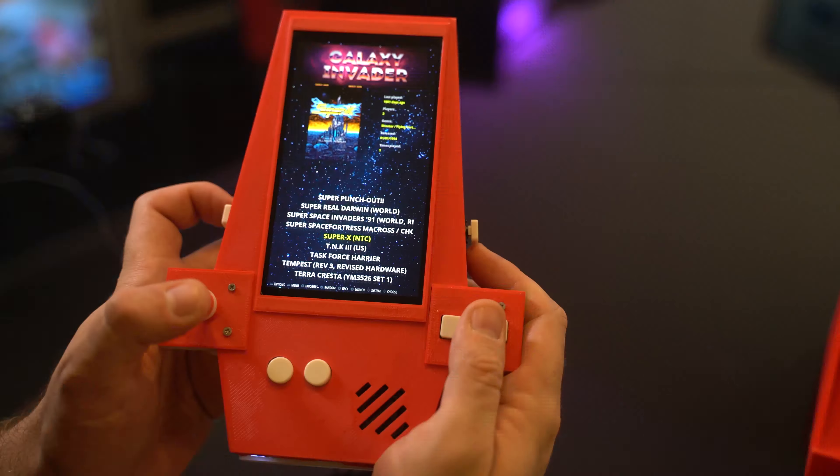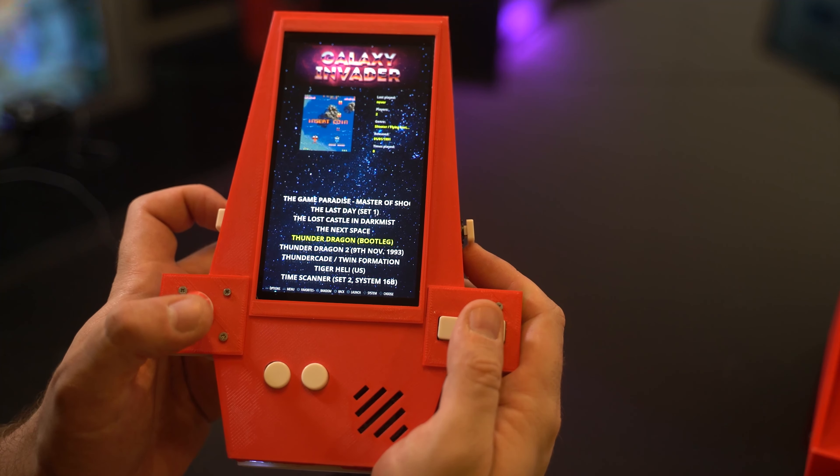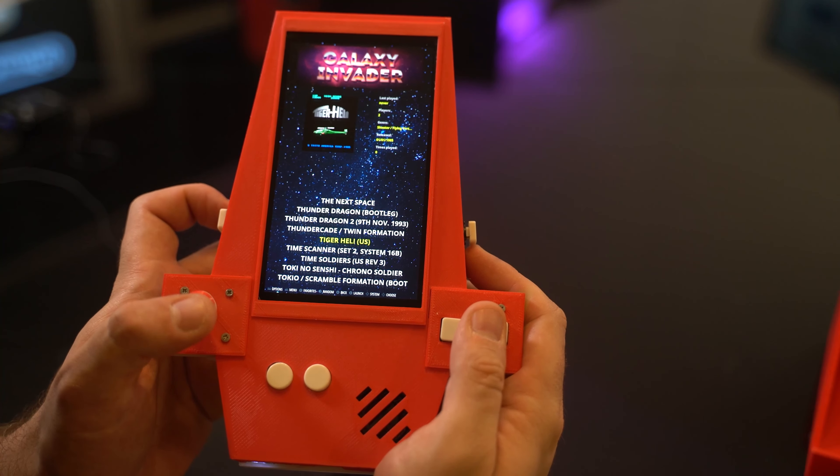Battery life seems to be about 3 to 4 hours. The internal amplifier can get quite loud and currently volume has to be adjusted inside RetroPi — I'll add a volume wheel at some point. Software is a nice vertical themed RetroPi with a custom overlay I made to make the most of the 16x9 vertical display.